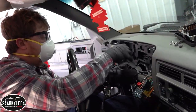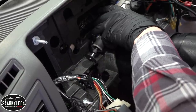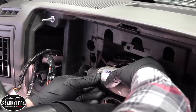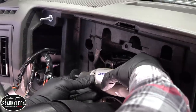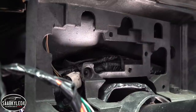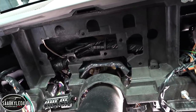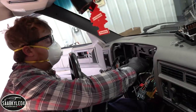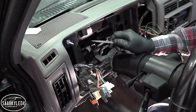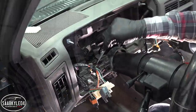I decided to cut a hole in this plastic right here just to give some extra room for working with the wires. If you do this, make sure to push the factory harness back first — there are some retaining clips to undo. I used a nut driver with a wide surface to push it back so you don't pierce it. You definitely don't want to cut into the harness. Now I'm going to take my file and get everything nice and smooth.